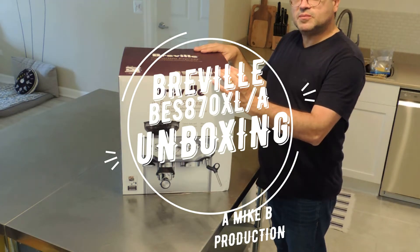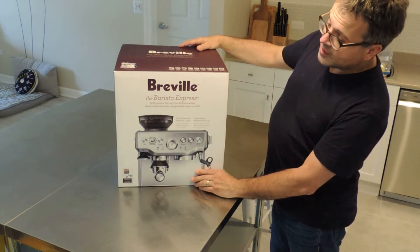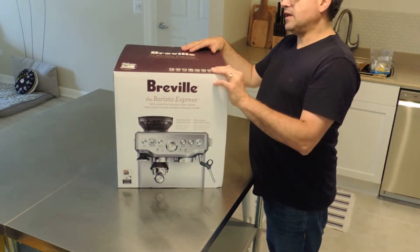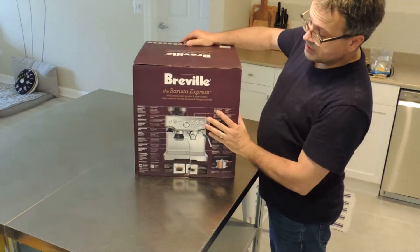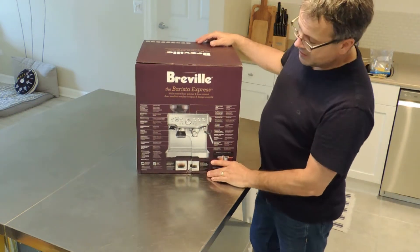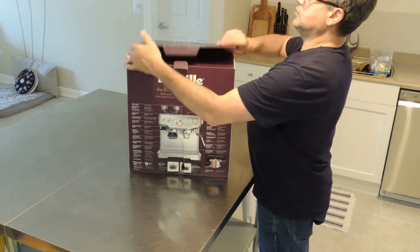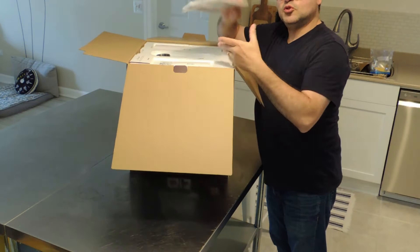This is my first unboxing video, so hopefully this goes off well. It's our new Breville Barista Express — I think it's a BEX 870XL — and we got it today at Bed Bath & Beyond. Big box, big bean, big money. This is close to or over $500 depending on where you get it. Whole, expensive, new coffee maker.